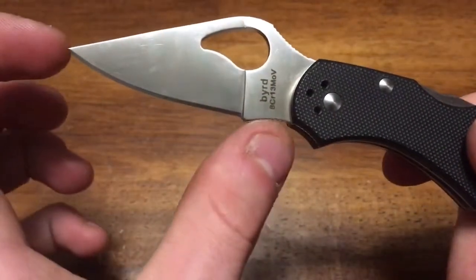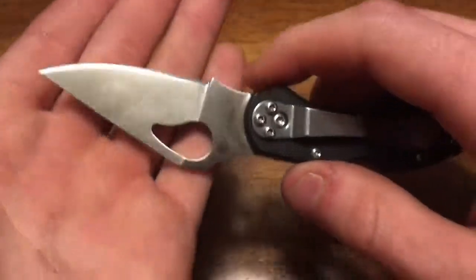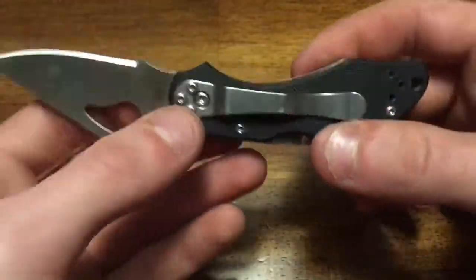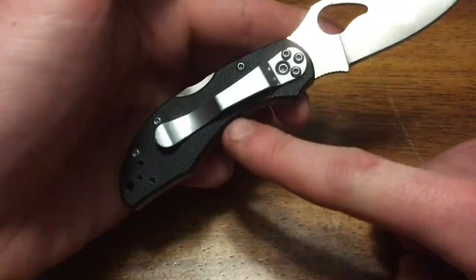The blade isn't terribly long, but for most stuff — opening a box, carving up a little piece of wood, whatever you need — this is going to get it done. It is not, however, a tactical self-defense folder.